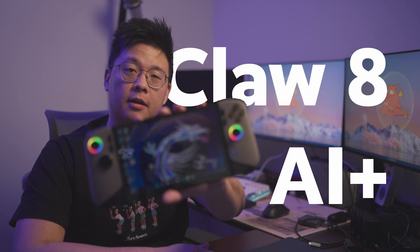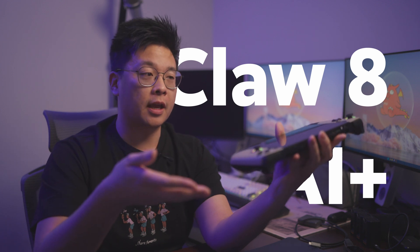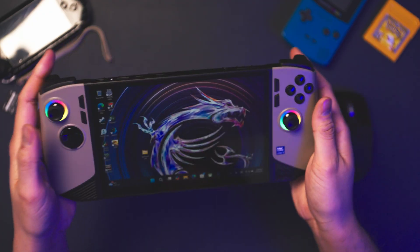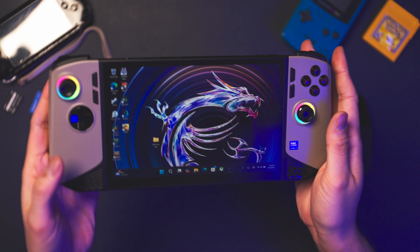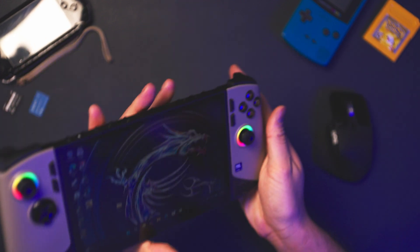This right here is the new MSI Claw 8 AI Plus. It's a gaming handheld that's also being advertised as a mini PC. What I really want to check out is how good the experience is when it comes to editing photos and Lightroom on this device.